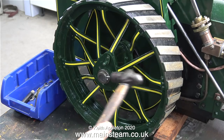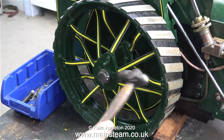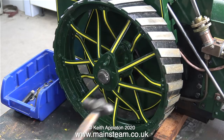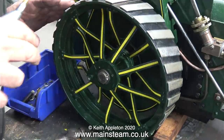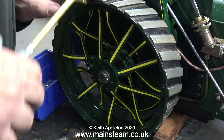The wheels are held on by a collar, and here I'm tapping a taper pin into place to hold the collar in place. This is more or less the same arrangement as on my big traction engine. Before fitting the end covers I thought it was a good idea to give the wheel a bit of an oiling. I'm using my standard lubricating oil for this.